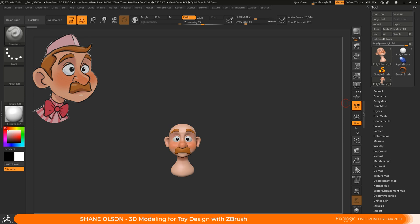Now I just teach online. I teach how to do character modeling and I run a website called 3D Character Workshop. They invited me out to the toy fair today to give a little demonstration inside of ZBrush. ZBrush is my favorite application for sculpting these characters, and the Pixologic booth is right over here if you're interested in checking it out.